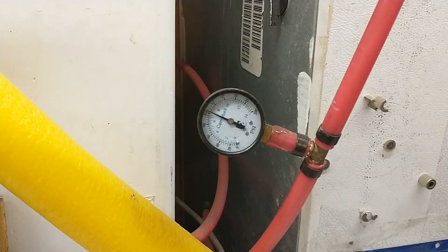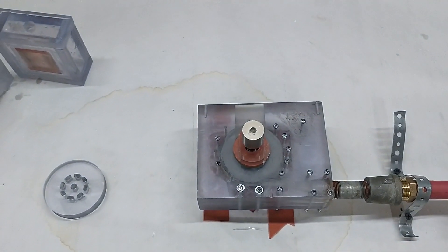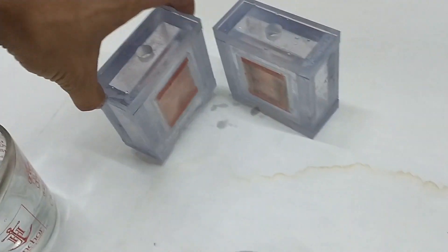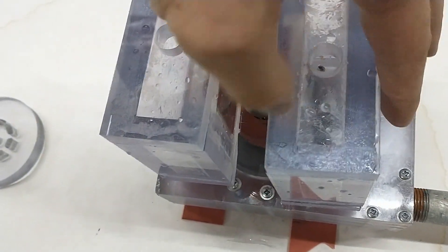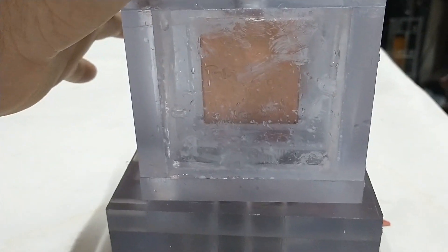We might go with 100 psi, but we're not sure if that'll be too much power for our resistors here. We will set these right next to the magnet, one on each side, and begin to watch the boiling happen.